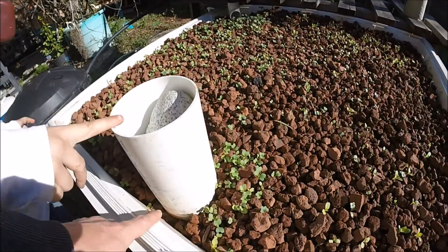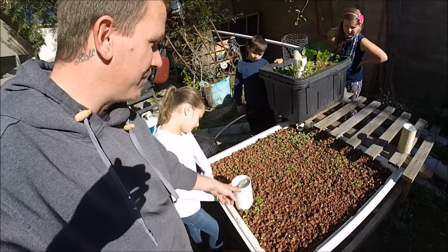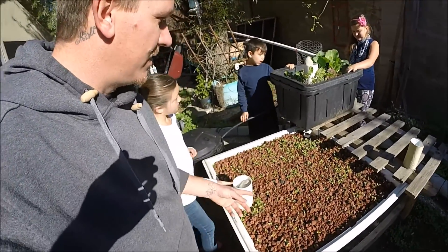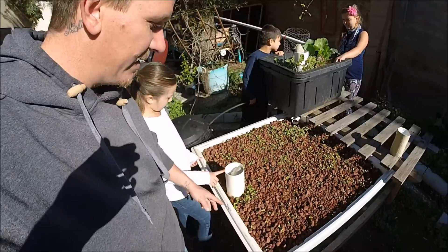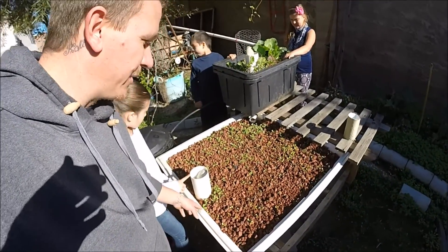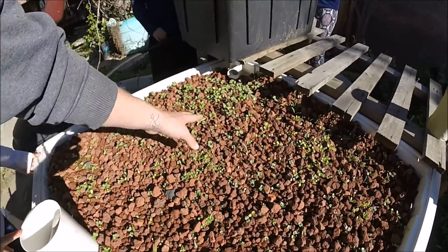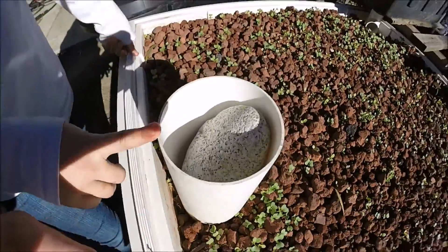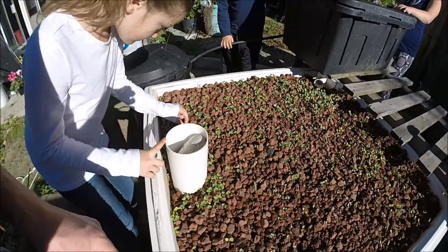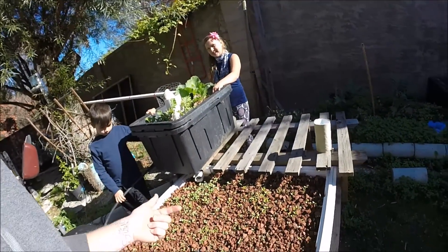When this lower table fills up, the bell siphon kicks in — it's going to suck everything completely down, making the rocks absorb the water and drain it out to the bottom. Thanks to editing, this table is drained right now. You can see there's no water in here at all anymore — it's all drained out to the bottom.